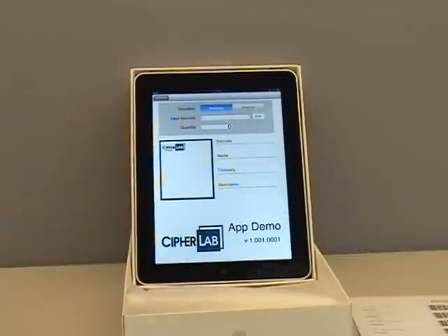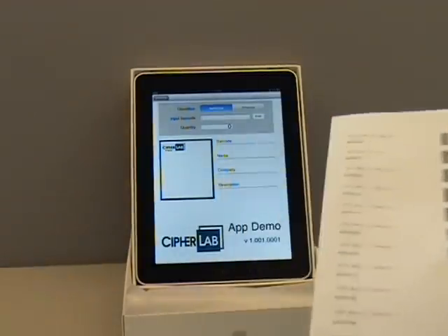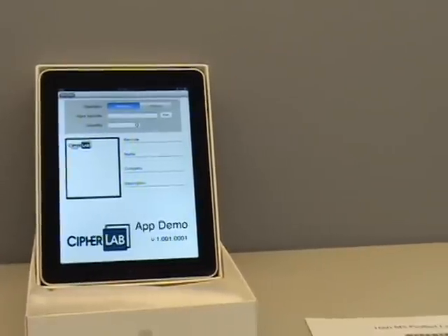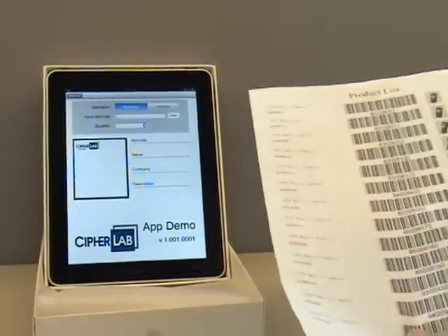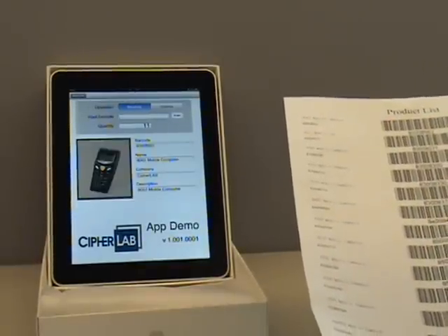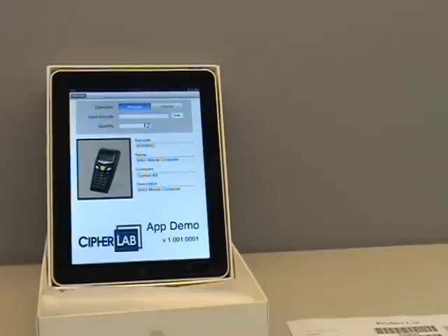1661 will send the barcode character by character to HID. And let's take a close look.